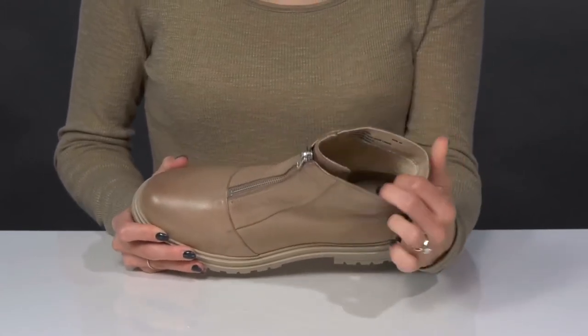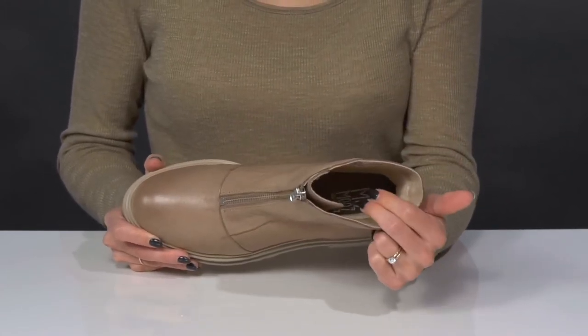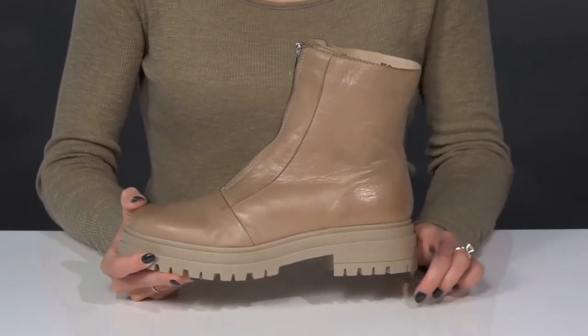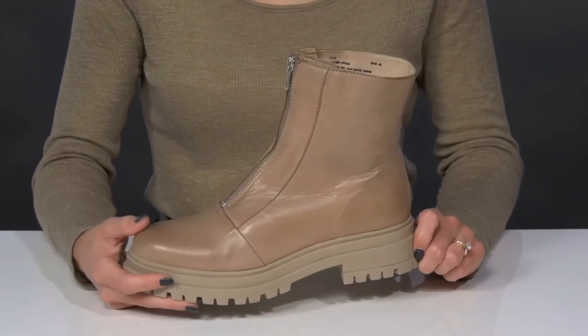Inside, they have a soft lining with a cushioned footbed to give you that all-day comfort we love. The chunky midsole and a little block heel at the back will give you a little over an inch boost in height.